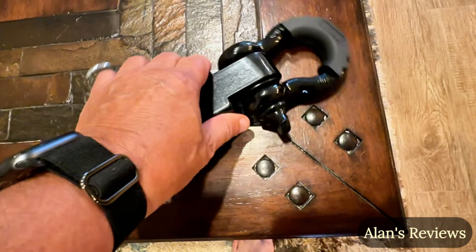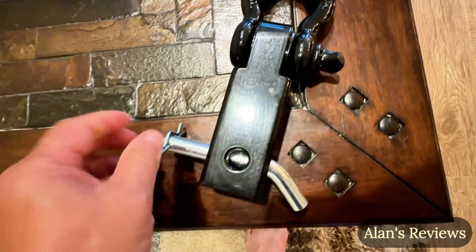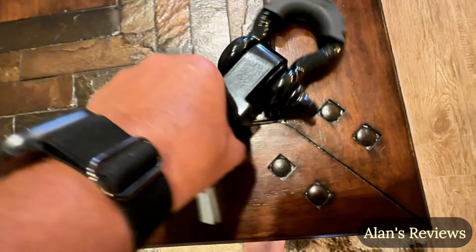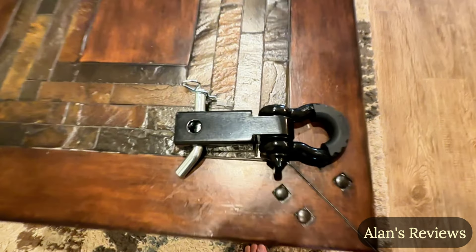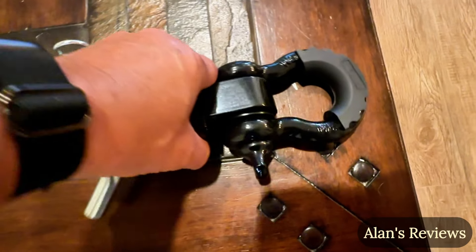It's got a 45,000 pound capacity. The D-ring shackle is three quarter inches. It's got the trailer hitch pin — everything you need to put it on the back of your truck and to be able to help someone out or get yourself out of a bind, too.